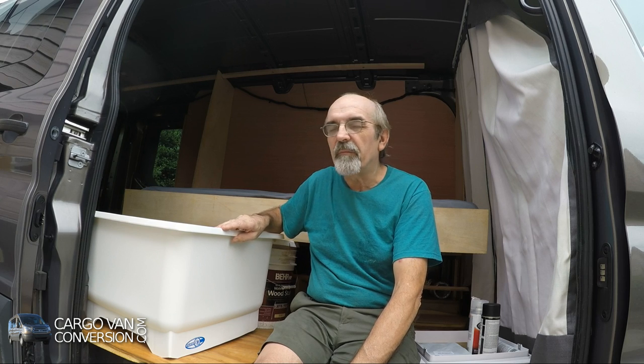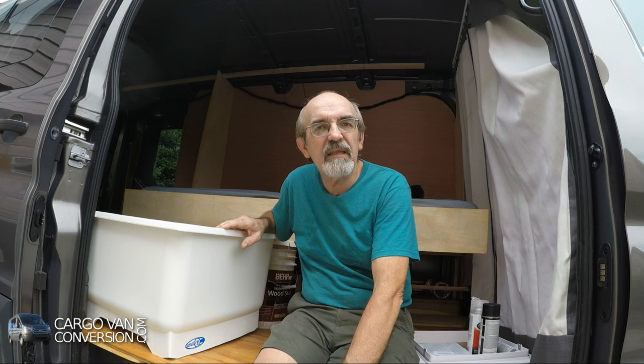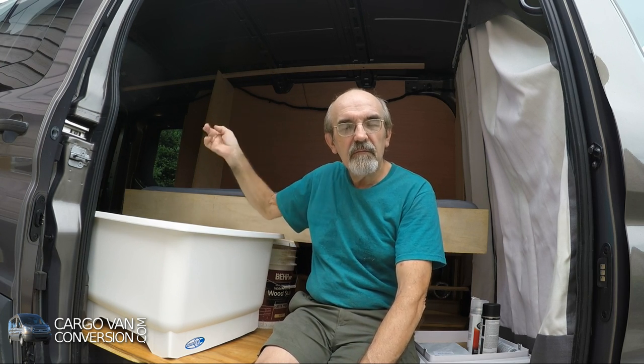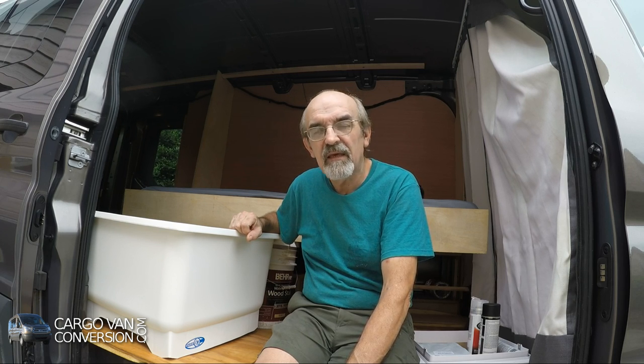I'll combine that with a shower head that's hidden through a drawer slide at the top of the ceiling in the cabinets, so I can pull it out whenever I need to take a shower. Then I'll take out the shower curtain and hang it on four hooks in the van to have a fairly regular shower — except for the amount of water, because that's always limited of course. I don't know exactly how it will work out, but I'm always willing to try something and see how far I can go with it.